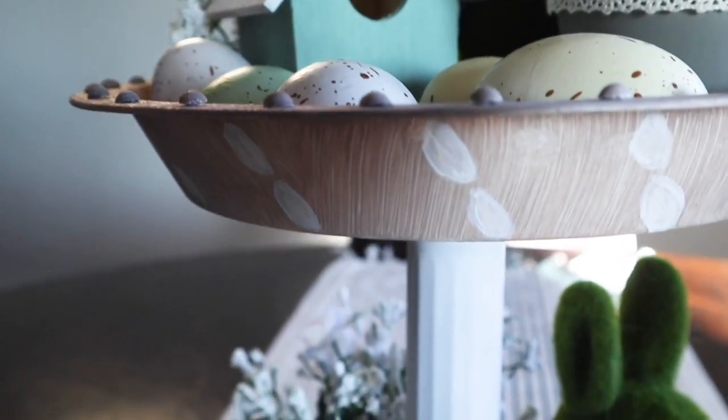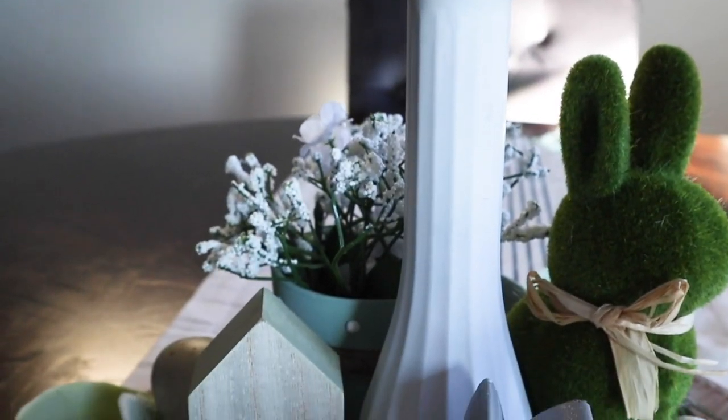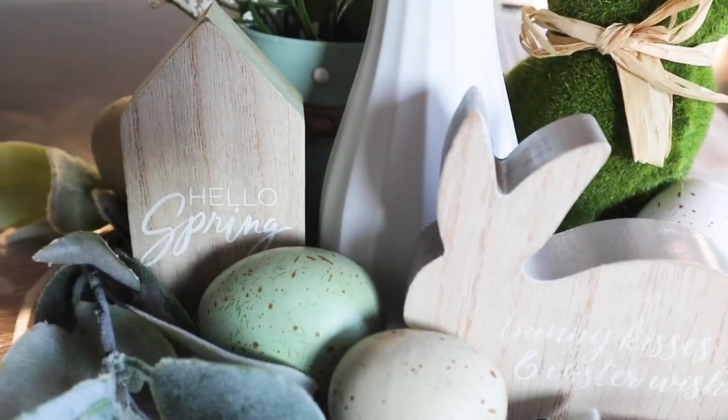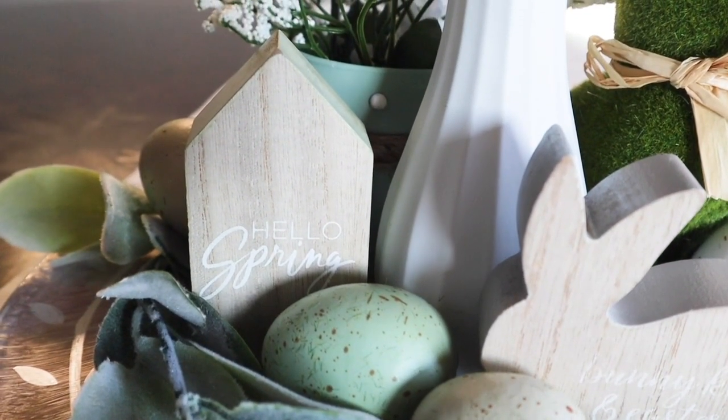Hello to all my artsy friends. Today I'm sharing how I made a spring tiered tray from start to finish. We are going to create the tray with Dollar Tree finds and then we're going to style the tray with some DIYs that we'll be putting together. Everything you need to make this is under $20 including all the decorations, so let's get started.